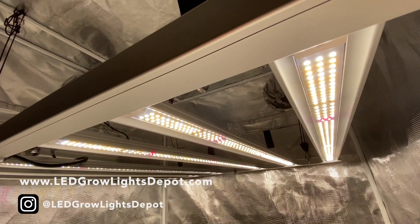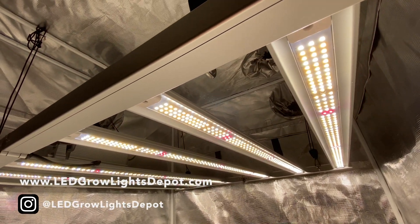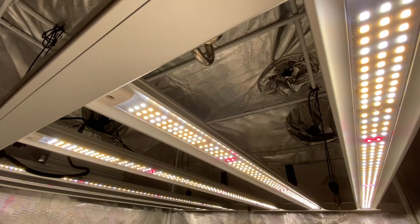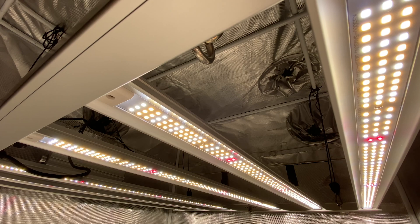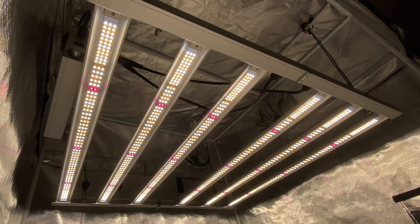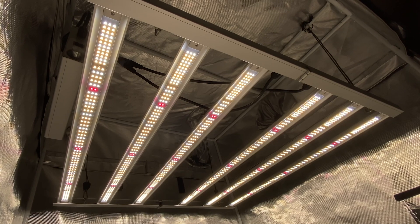How's it going? Eric here from LED Growlights Depot. Today I'm reviewing and PAR testing the new Viper Spectra KS5000 LED Grow Light. Stay for the entire review and I'll give you my final thoughts near the end of the video. Will this fixture flower a 4x4 area like Viper Spectra states? Let's find out.